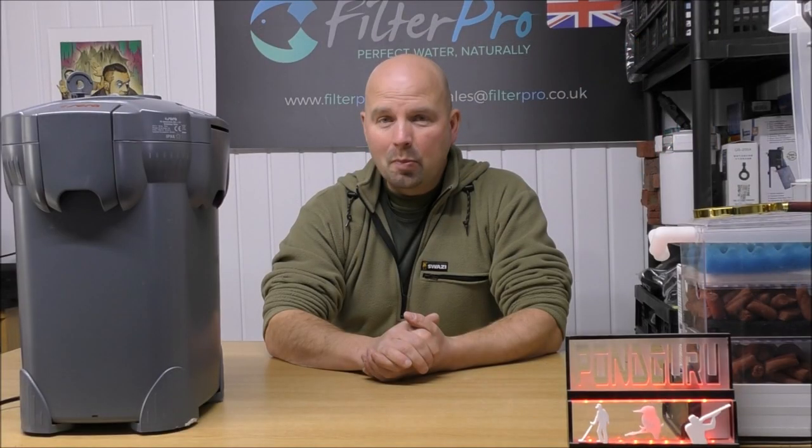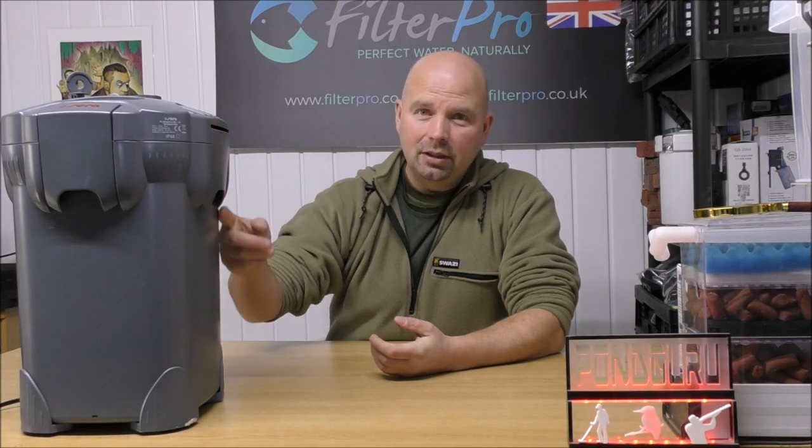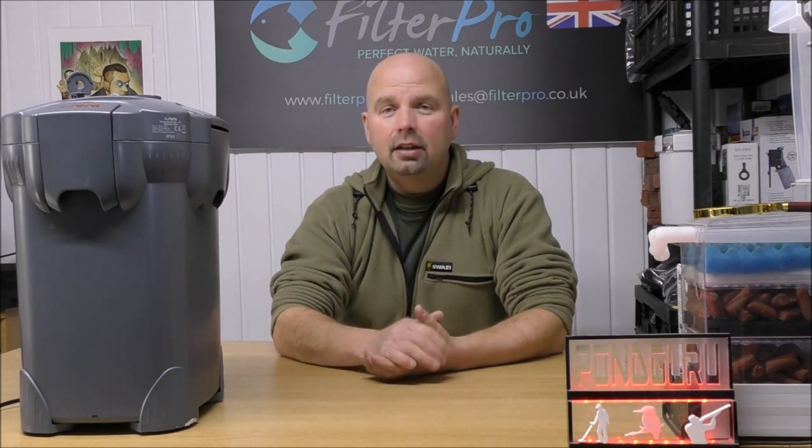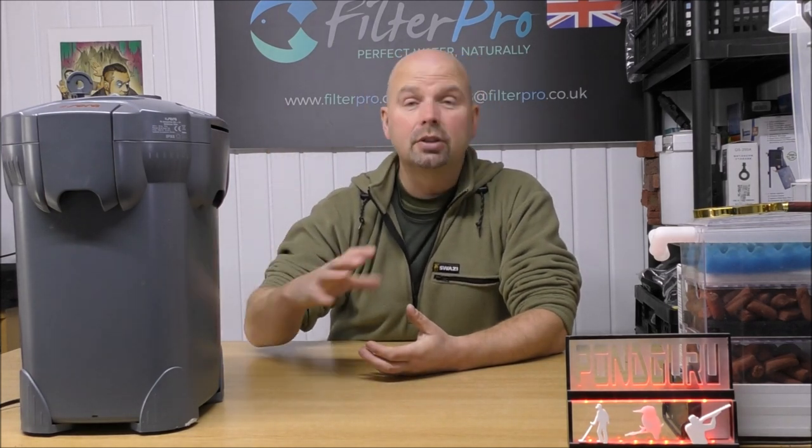Serra have got this one bang on the money by claiming it'll be suitable for tanks up to 400 litres. We've easily got four kilos of media in there — one kilo per 100 litres, 400 litres, perfect. Obviously if you've got a heavily stocked tank you can halve that recommendation, so in effect this would be suitable for tanks up to 200 litres.